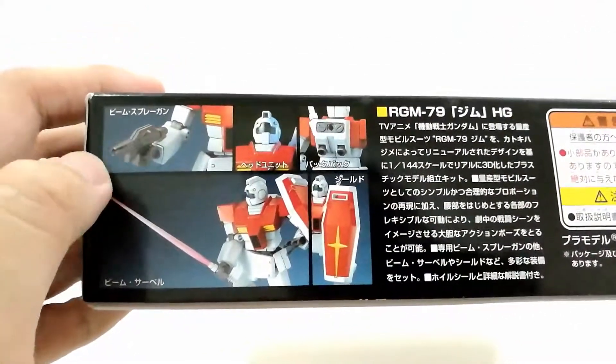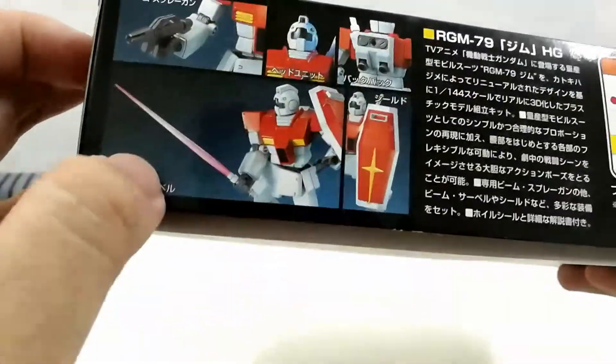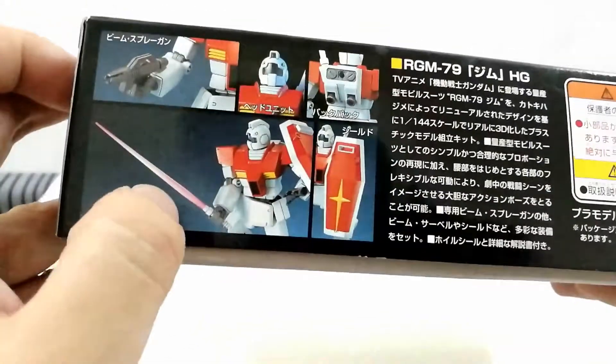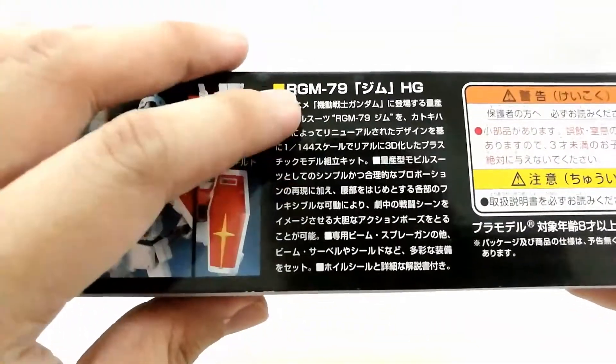On the back of the box you can see the beam spray gun, the head, the Ransel, and the beam saber. Back in those days the beam saber — you needed to paint it, as it does not come in clear pink plastic.